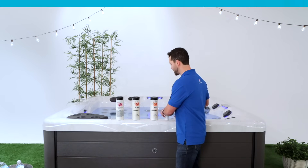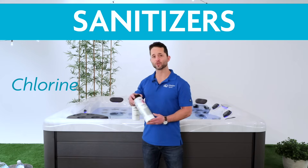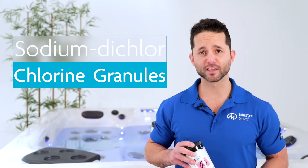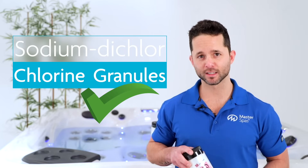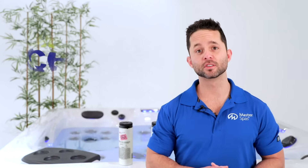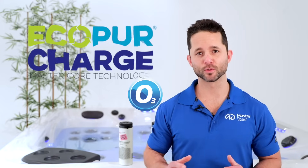Next, we'll need to sanitize the water and the components of your hot tub. There are two primary types of sanitizers: chlorine, which we have here, and bromine. Sodium dichlor chlorine granules are what we at Master Spas specifically recommend for sanitation. They offer the best results with the features of your hot tub, such as the EcoPur and ozone systems. Do not confuse this with trichlor type chlorine — trichlor can damage the components of your hot tub.